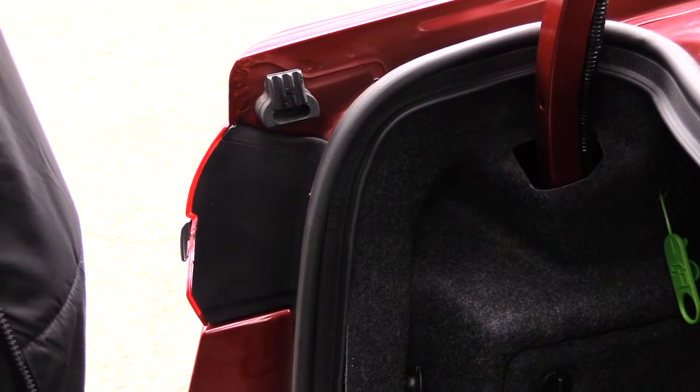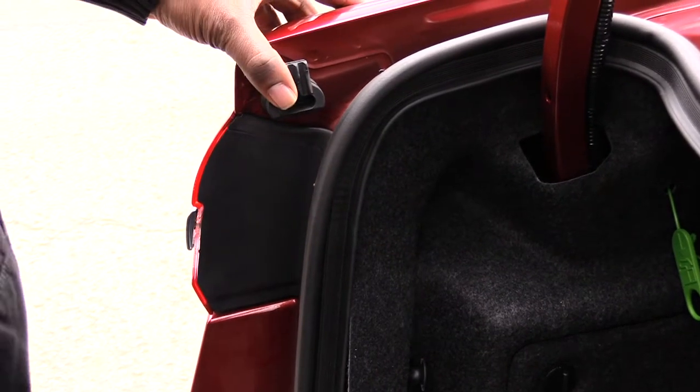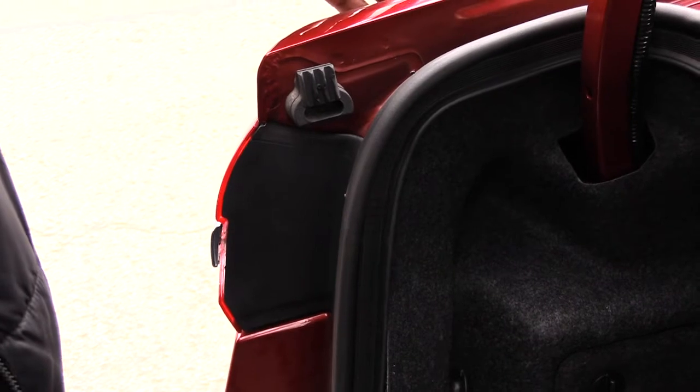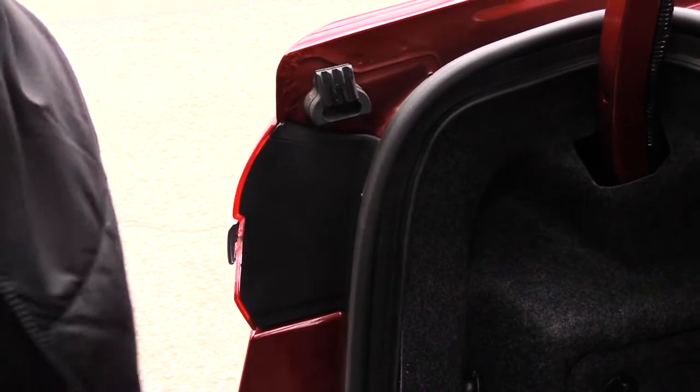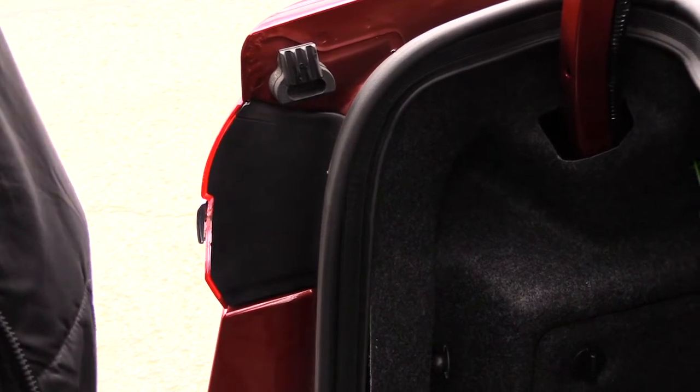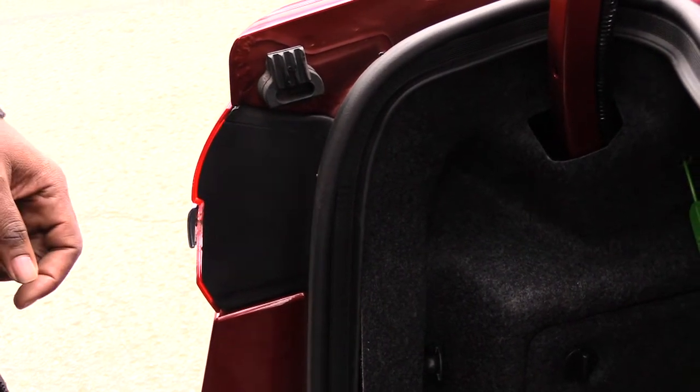I'm about to show you how to take off your back brake light on a Ford Fusion — this happens to be about a 2018-2019 hybrid, but it's probably the same for multiple different Ford Fusions.